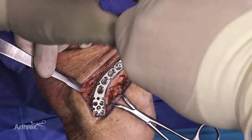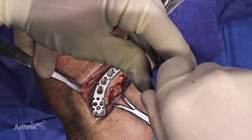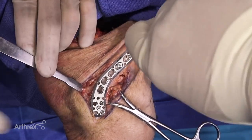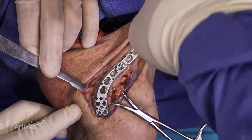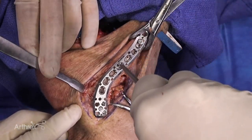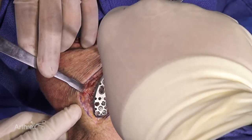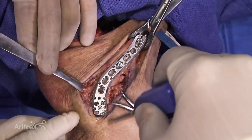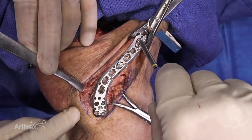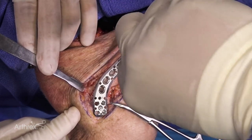In situations where you have really good bone quality or very good bony apposition and you want to compress for a second time or compress further, you can bring a second screw up against the plate and once you get to the level of the oblong hole, you loosen the first one. The compression already achieved is not going to recoil because the first screw is holding it in position — all it's going to do now is compress the fracture further.